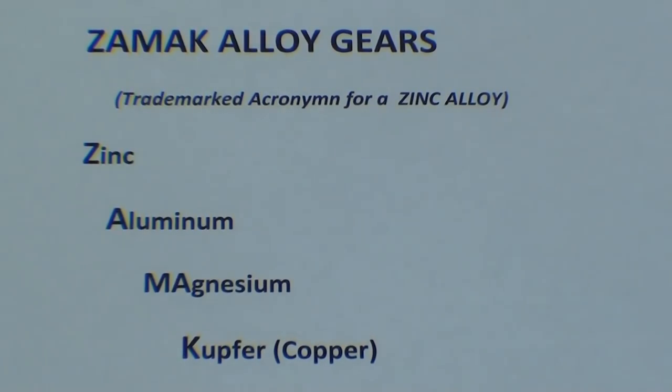Zamac is an alloy that's been around for a long, long time, certainly since the 30s and maybe before that. And it's a trademarked acronym for a zinc alloy that contains zinc, aluminum, magnesium, and copper — and Kupfer is the German word for copper.